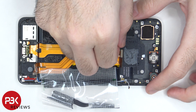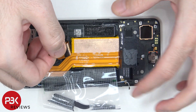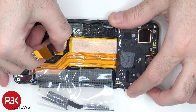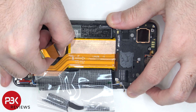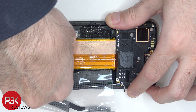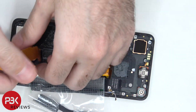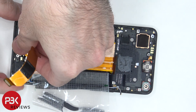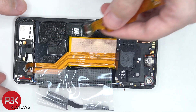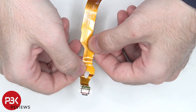Moving on, the charger port flex cable can be peeled off at this point. There's a red rubber gasket around the charger port itself.